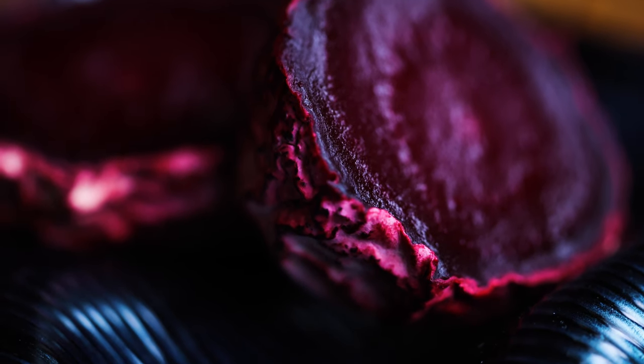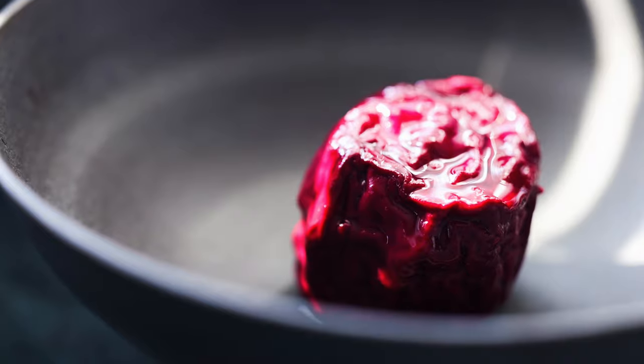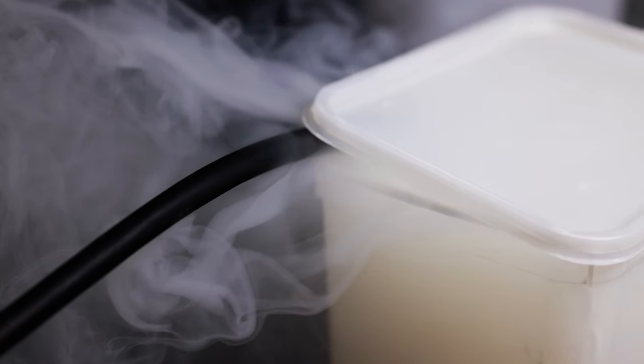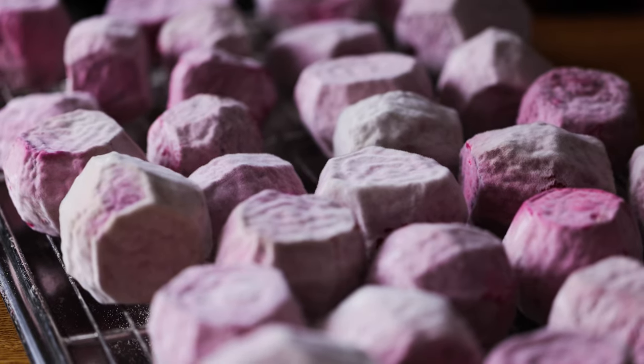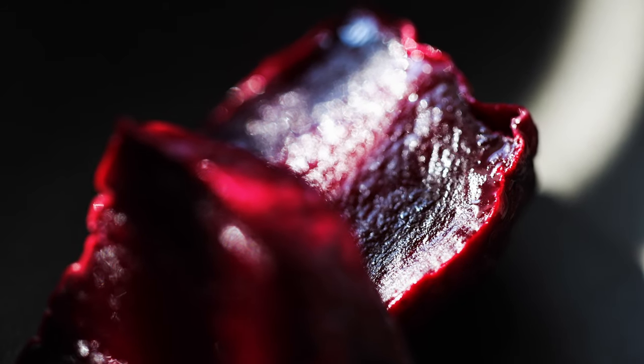The savoury umami powering this dish is going to come from my beetroot koji charcuterie. I've made a whole video about how I make this — it's got a really meaty deep savoury flavour, so I'd recommend watching that. In brief, I take beetroot through the various steps you might take charcuterie through: it gets smoked and cured, then cultured with koji and dried to intensify its flavour and build up levels of complexity and deep savouriness.